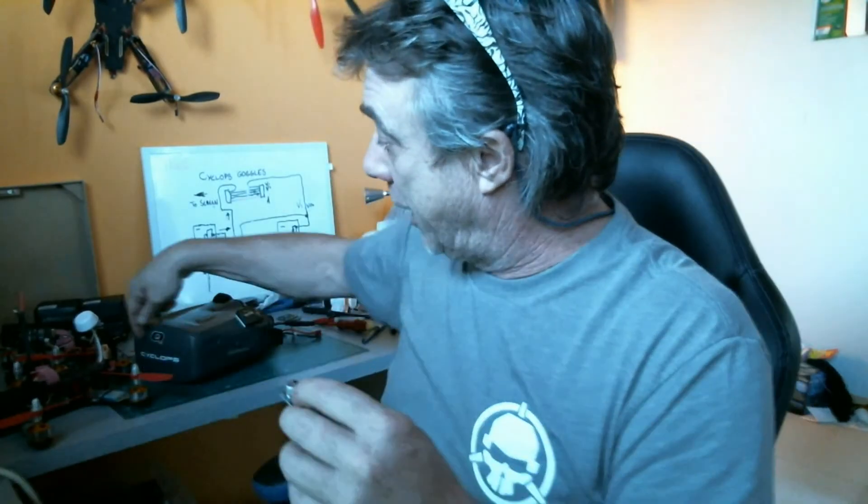I'm waiting on the bits. Dribs and drabs are coming in — the inline filter for the noise problem with the goggles. It's only a very slight noise problem, which I think is probably coming from an unshielded bit of servo wire that I've got running through the back of the goggle behind the screen, probably creating a little bit of noise on that line. Filtering the power to the DVR mightn't work. If it does, great. If it doesn't, it's because I haven't used shielded cable to run around inside the goggles — we should be using a little bit of screened cable to do that.